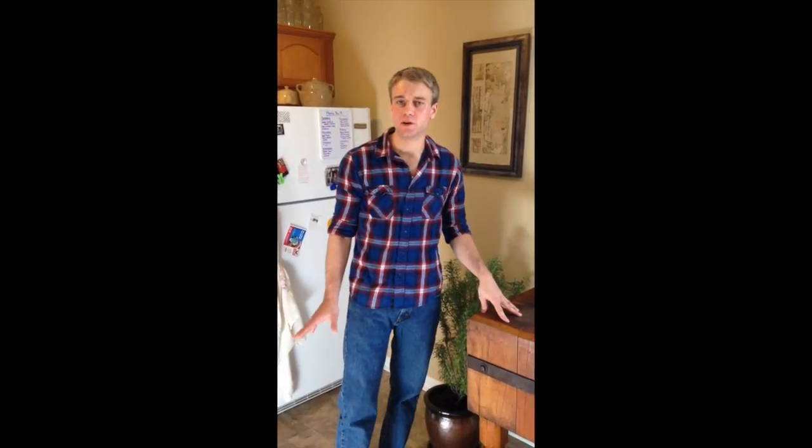Hey everybody, welcome back to the video compilation that we're doing about home charcuterie today. I appreciate you watching my videos. My name is Calvin Schnooker. I'm a master butcher here in the bluegrass region in Kentucky. Today we're going to be breaking down a pork shoulder and working on a couple different projects that I'm going to break into some separate videos.